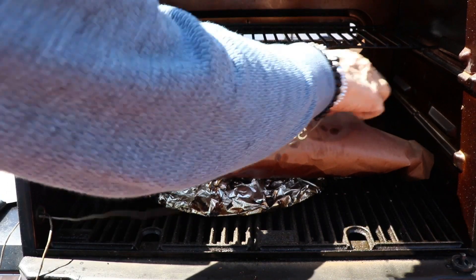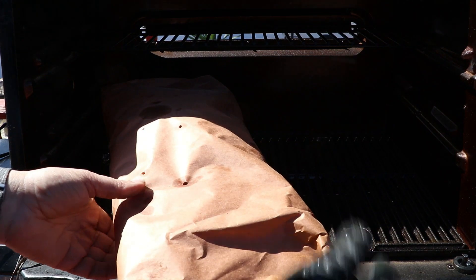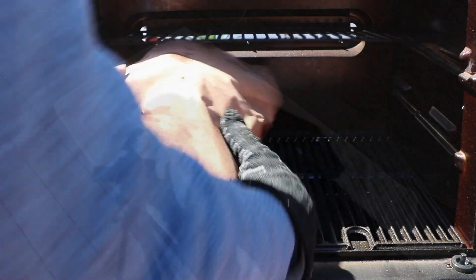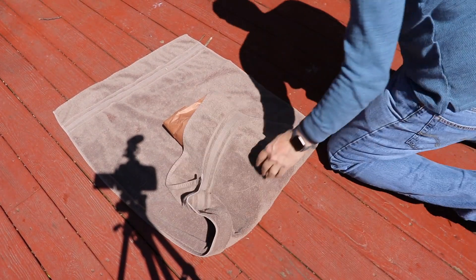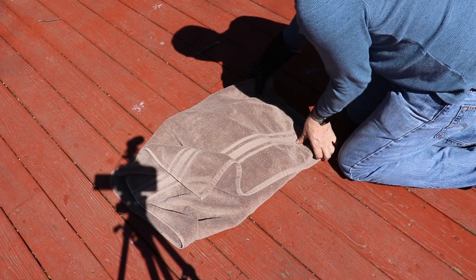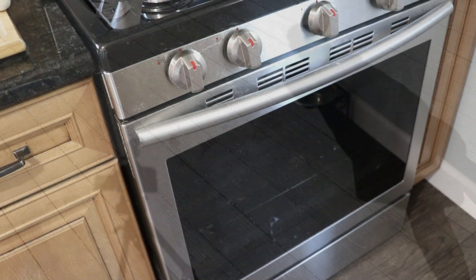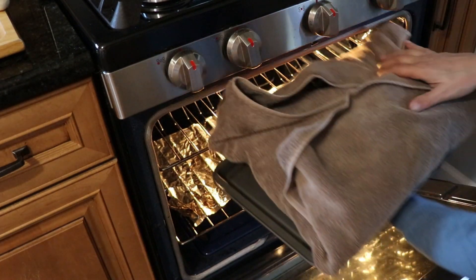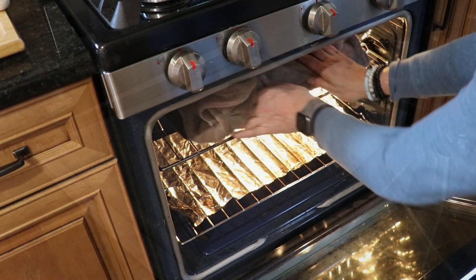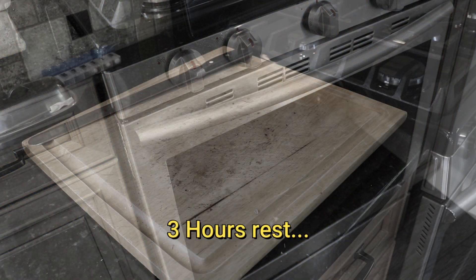We'll get this out and get it wrapped in a blanket. If you've got a cooler, that is the best option. I don't have one handy so I'm just going to stick it in the oven and let it rest for about two to three hours. I ended up doing a three-hour rest.